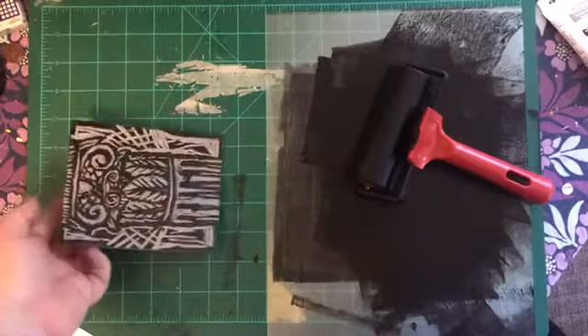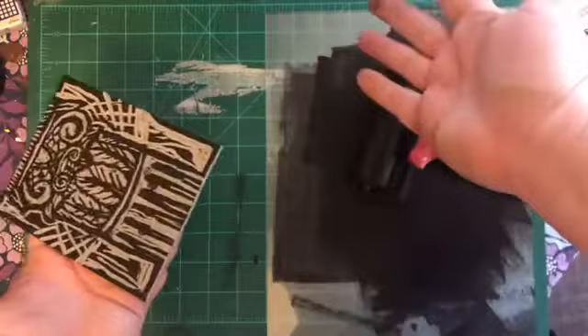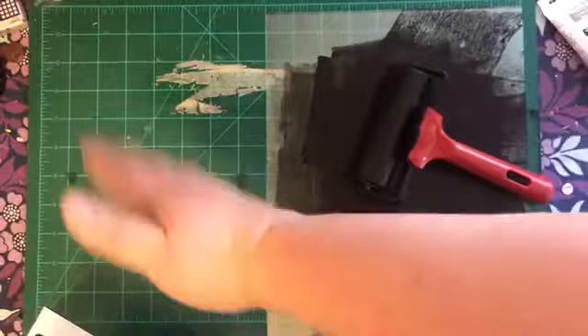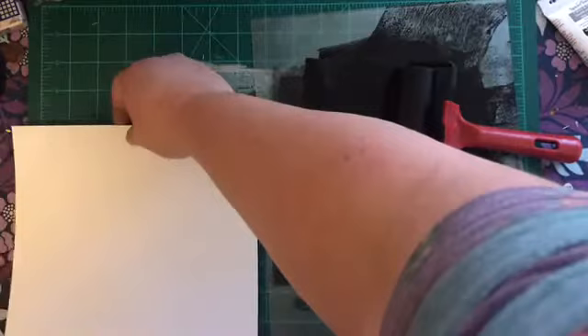You can just wash this off with water, so you go in and wash it off and reuse it again over and over. Just make sure you wash it right away. Same thing with the brayer — you want to wash that off too, along with any other materials you are using. It washes right off with water. You only need about a dime-size amount of ink to do a few prints.